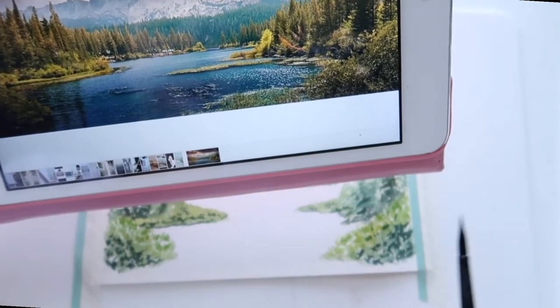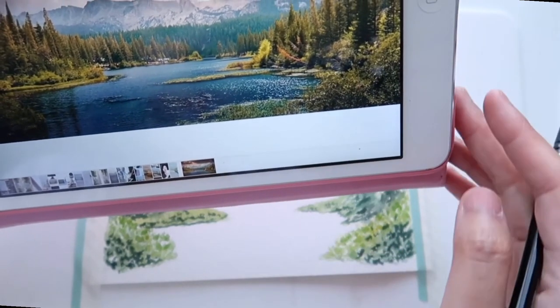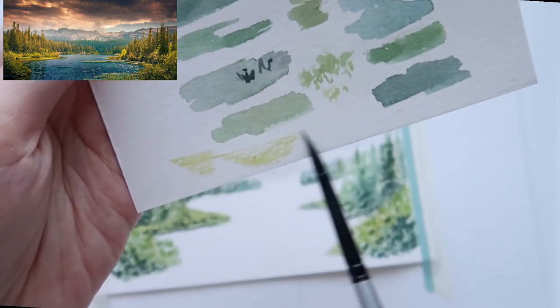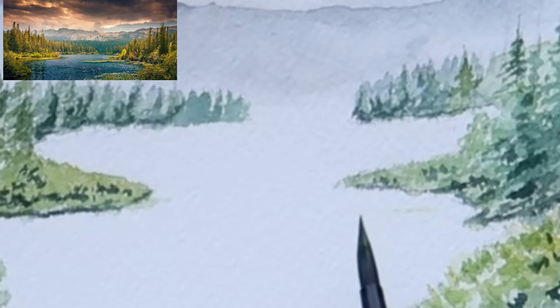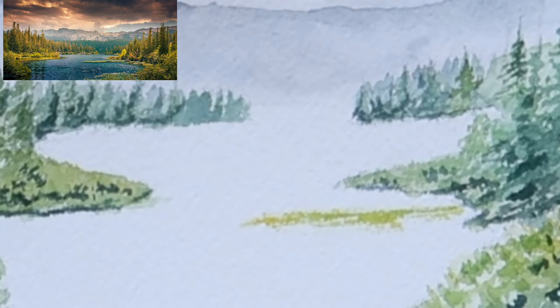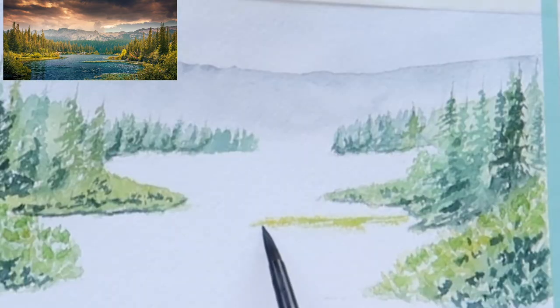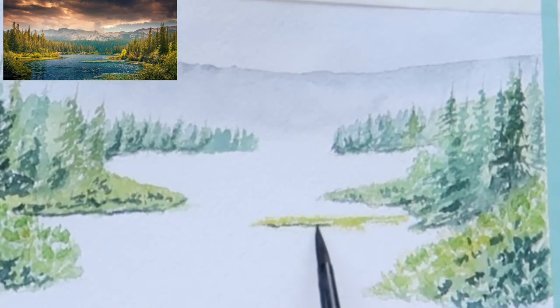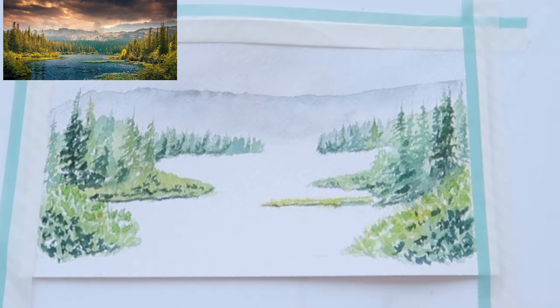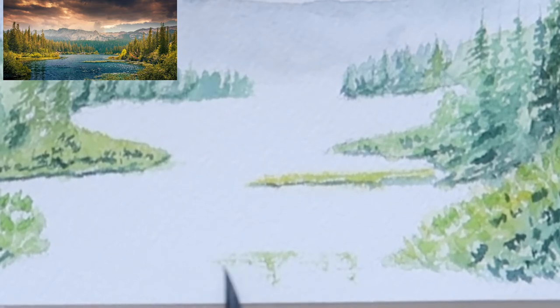I also notice there are grasses extending from the pine trees area, so I'll add that detail to the painting to add more interest. For this I'll use the dry brush technique. Since this is Arches cold press watercolor paper, it has a little texture on the surface, which makes it a great paper for dry brush work. Dry brush is one of my favorite techniques because it creates very interesting texture without adding fine detail. I also add a little shadow using dark green and apply dry brush for the grasses in the foreground as well.